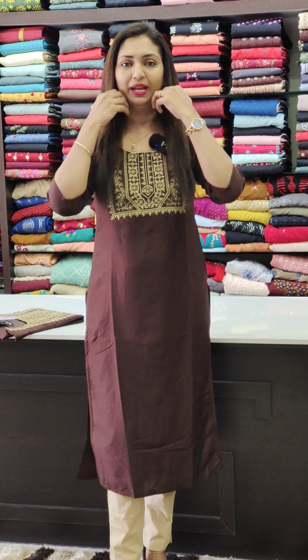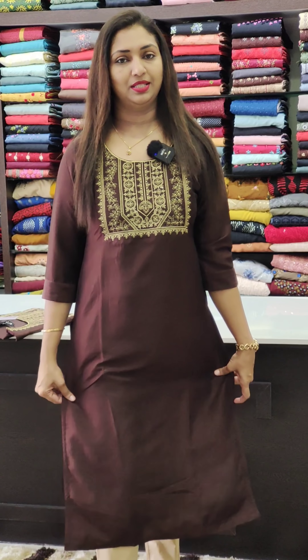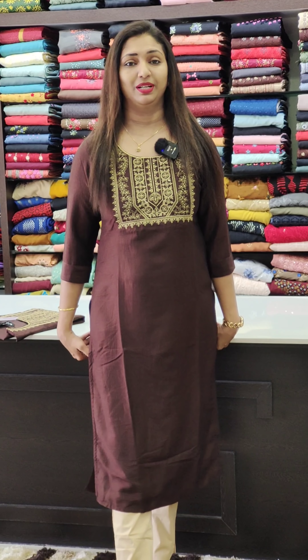The last one is a coffee brown shade. It is the same pattern with a subtle golden color. It is a square pattern in the neck — a simple color. It is a top with lining. It is comfortable with the sleeves and available in sizes 38 to 44.